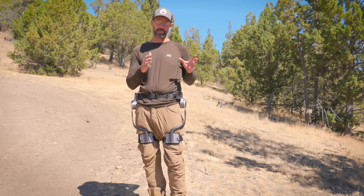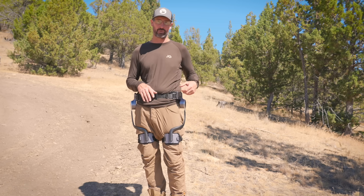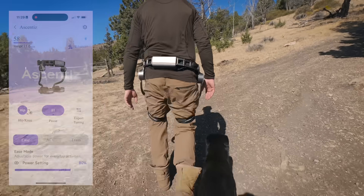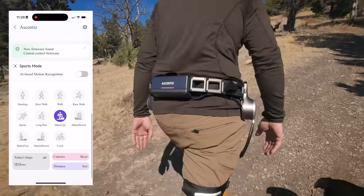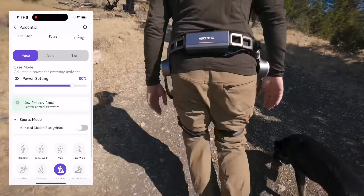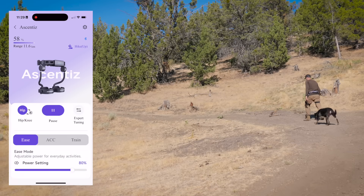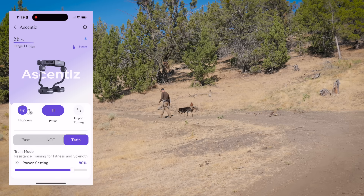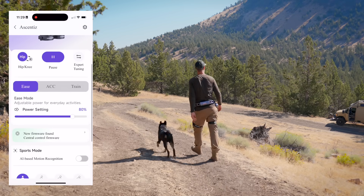I can use the app, or set different modes and strength settings right from the unit — you don't have to have your phone on you. The app lets you customize your exoskeleton's performance to match your specific needs. From the home screen you can switch between the hip and knee systems and select your preferred assistance mode. There are three to choose from: Easy, ACC, and Training. For most of my use I kept the system set to ACC, which seemed to work best for the terrain I was in.